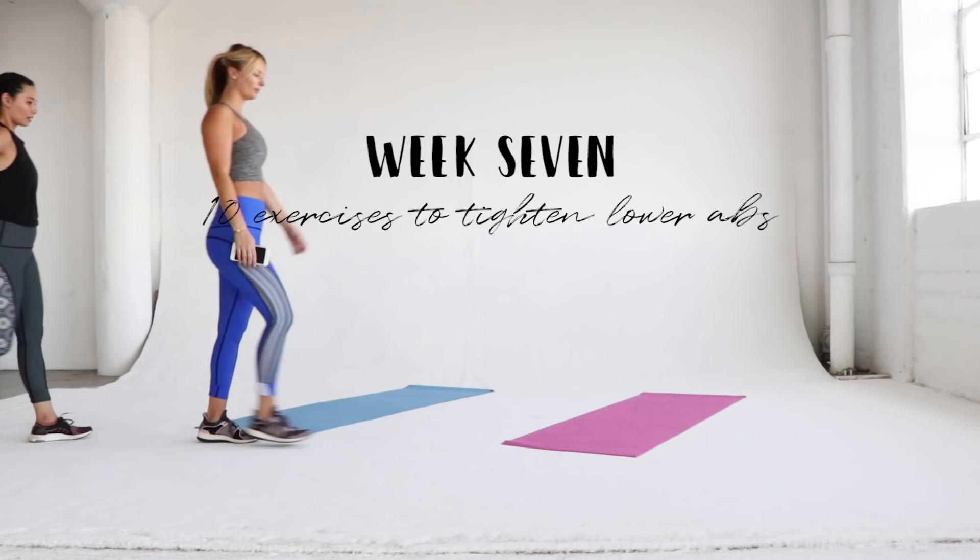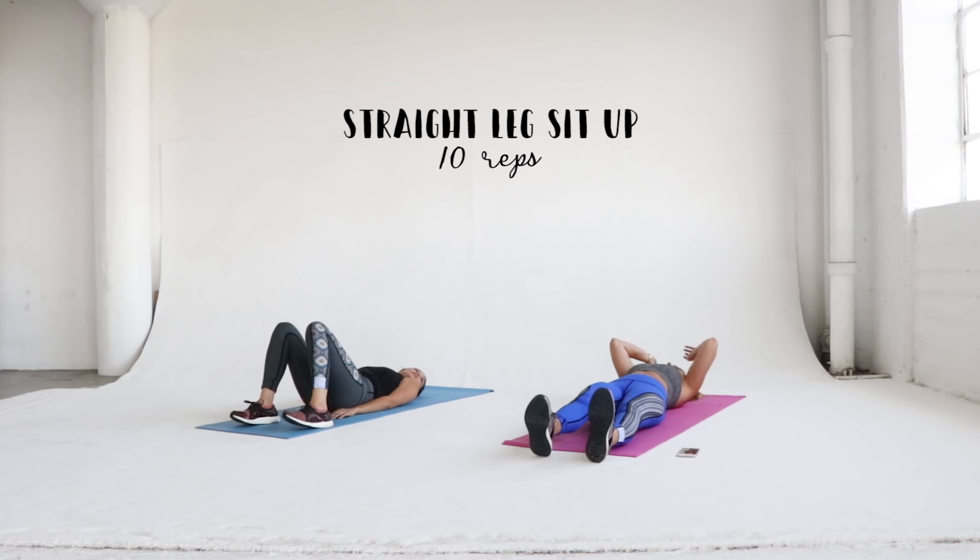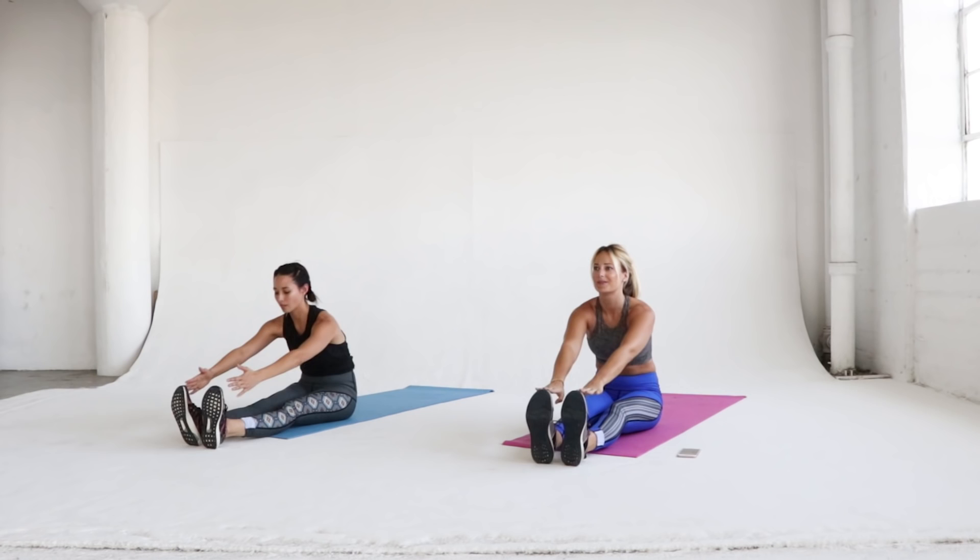Hey everyone, it is Asia day! Today we are working on lower abs, which is my problem area, so I am super excited about this workout. Today we're going to start off with straight leg sit-ups, 10 reps — or if you're a Pilates head like myself, also called a roll-up.